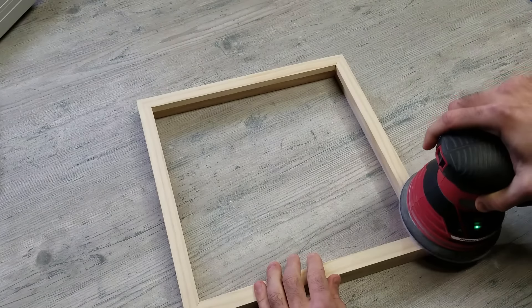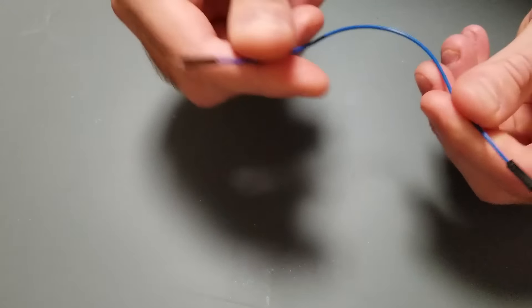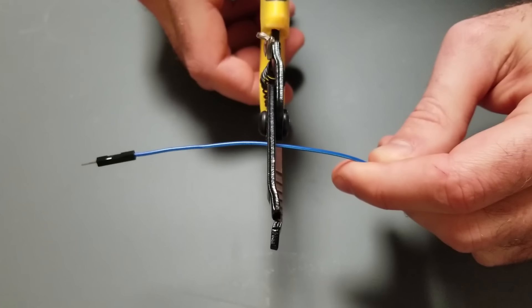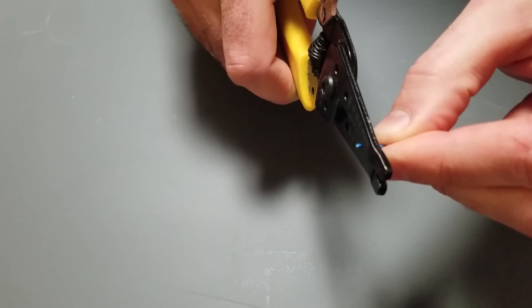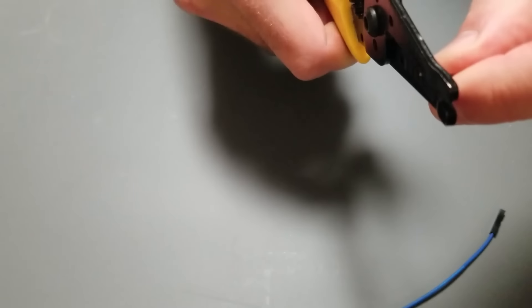After letting things sit and dry overnight I'm giving everything a quick light sand. One of the cool things about this project is you can use any LED strip that fits your budget and skill level. That said, after reading comments from my previous videos, the general consensus was that I should try WS2812B LED lights with something simple like an ESP8266 Wi-Fi board running WLED to control them. It ended up being very simple, and I'll leave links to a couple of videos that helped me along the way.